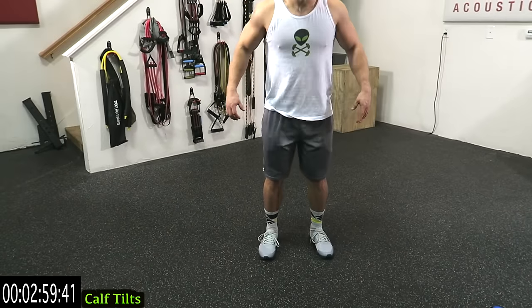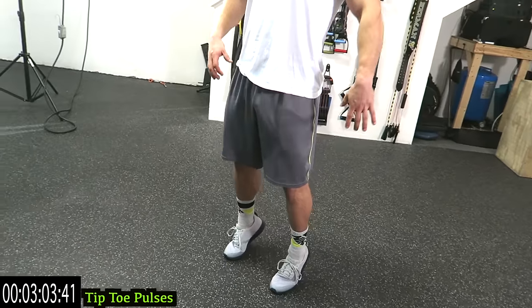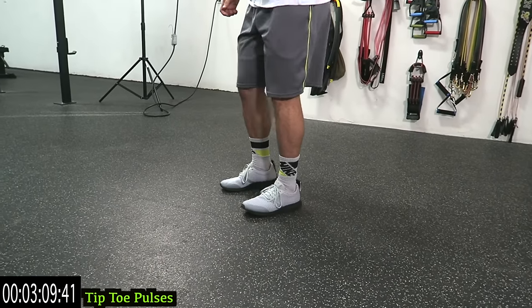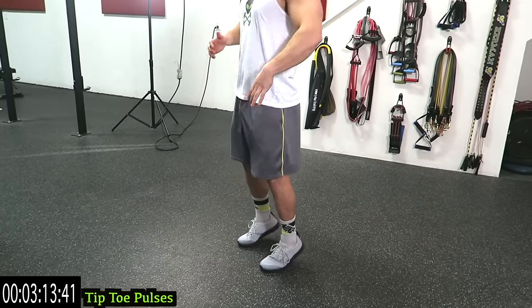Keep breathing — I know calves are gonna get tired. Then on the tiptoe pulses: as high as you can on those toes and pulse it. You're not coming down on those heels guys — constant tension. Brutal! Constant tension on those toes, as high as you can. Raise it but don't come all the way down.